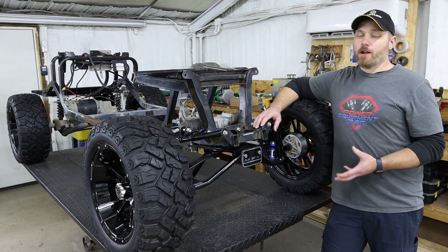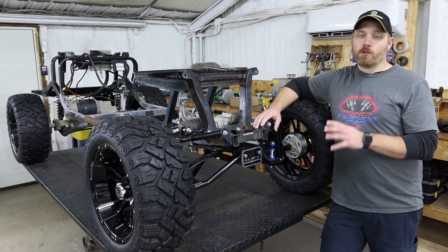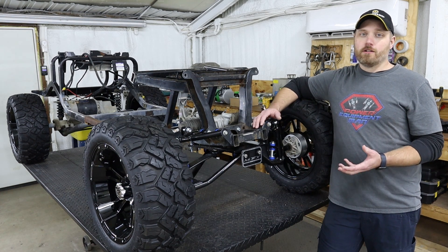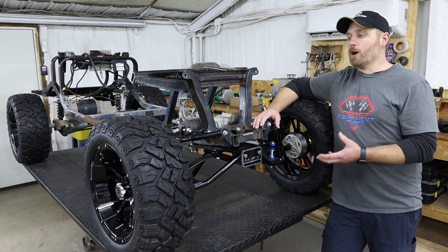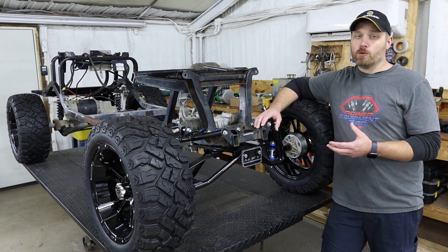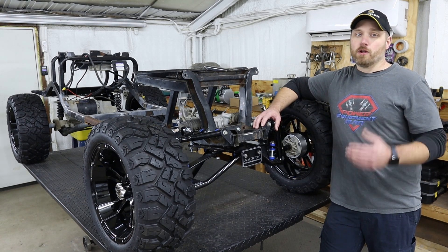Throughout this entire build we are going to be going over some of the different products that we're using. Even if you're not planning to do a crazy all-out build like this, a lot of the parts we're using are just standard golf cart parts you could put on any cart. This will help you guys understand what different products are available, what they do, and the advantages or disadvantages so you know what to look for when building your own cart.